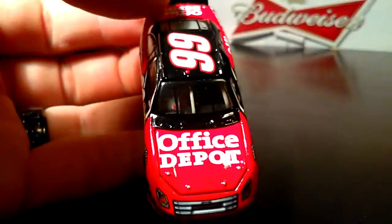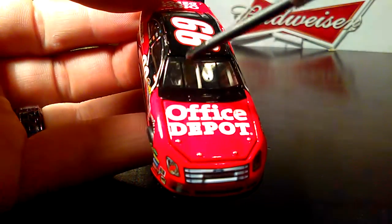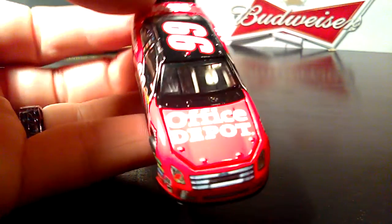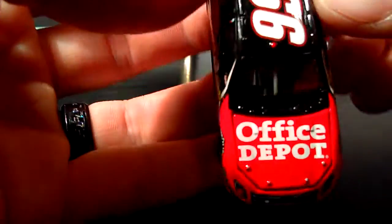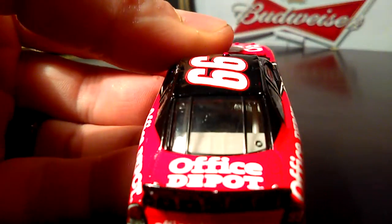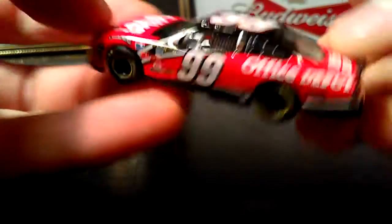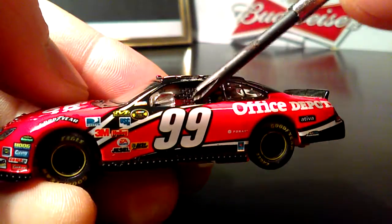It's got a very detailed interior — they actually have a lot of color going on in there. There's a little red piece in there, a black dashboard, some silver and gray pieces, and some black tubing. Very nice interior detail — that's what I like to see. And the black window net is actually kind of netty, which is really cool.